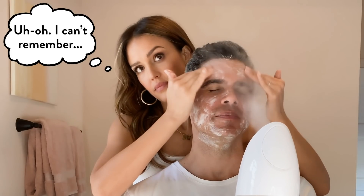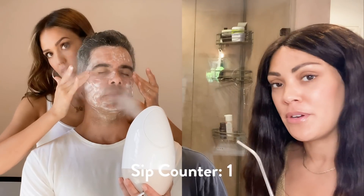Could you wash your hands, babe? No. Hold on, let me get my drink here.